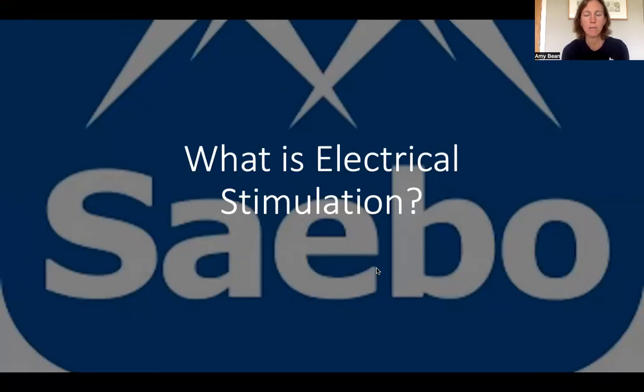My name's Amy Bean. I'm a clinical support with SABO. This is part one of our online training series for electrical stimulation on the upper limb. In part one, we're going to look at the basics of electrical stimulation and what it actually is.